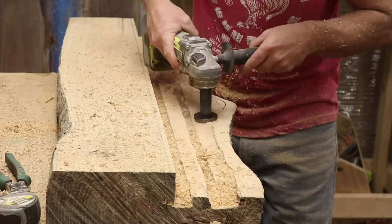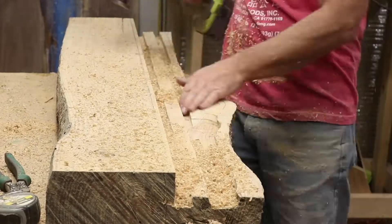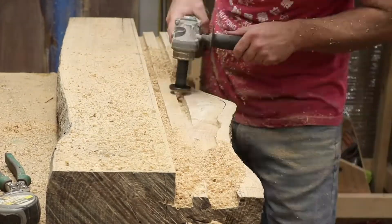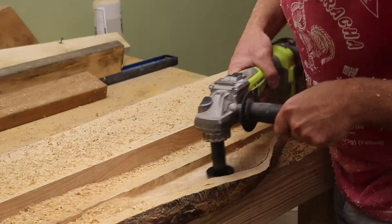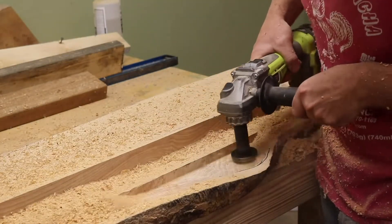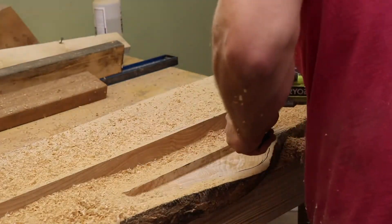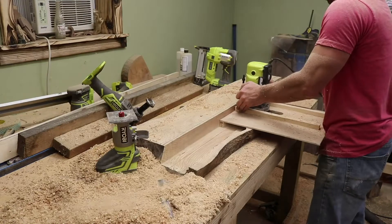I did go back and revisit that with the router. I thought I hit record but I didn't, so I didn't capture any footage where I used the big inch and a half bit to clean everything up. Theoretically you don't need to route this — you could carve it out with one of these Arbortech planer things, but it'd be a lot of work.